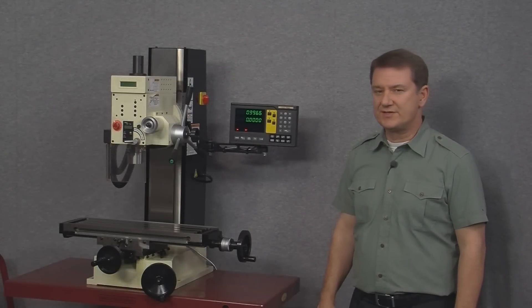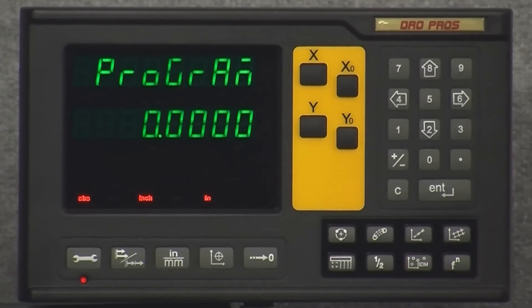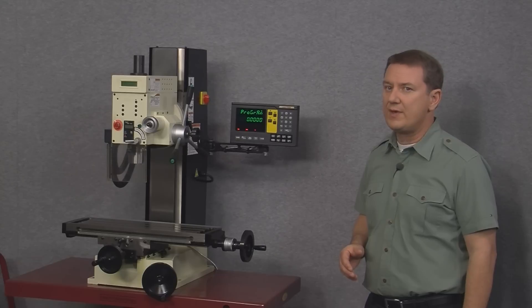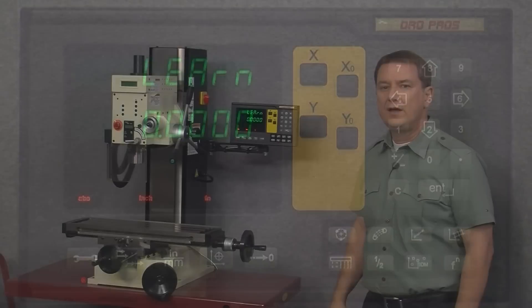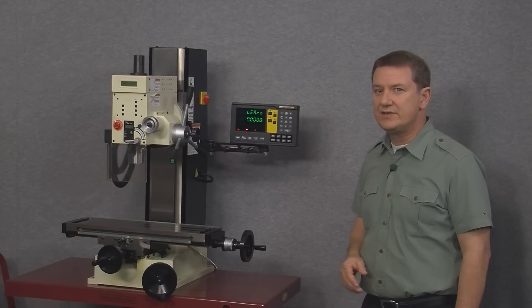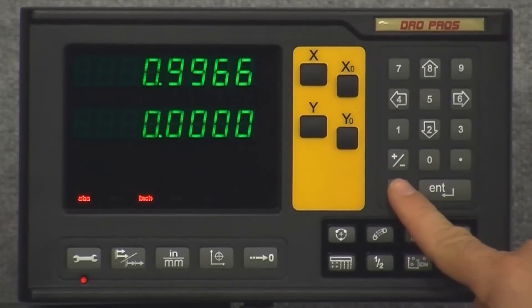The next function is the SDM function, which allows the user to program up to 199 individual waypoints into system memory. To start, simply push the SDM function button. The function starts in program mode, where the user can program SDM points into memory. Arrowing to the right enters run mode, where we recall SDM points after they've been programmed. Finally, learn mode is an alternate SDM programming mode, but it's not as user friendly as program mode, which is easier and quicker. To exit the SDM function simply push the C or clear button.